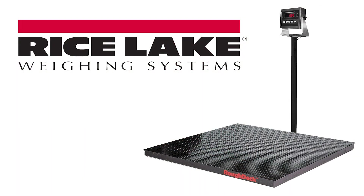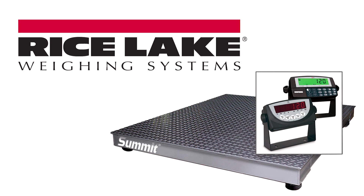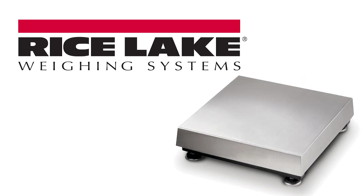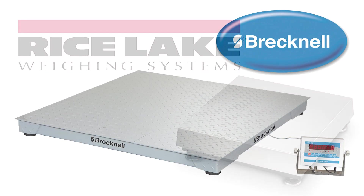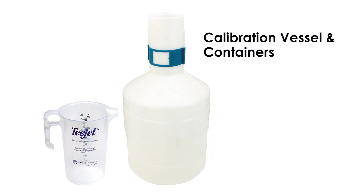This calibration procedure can also be completed using a legal-for-trade scale in place of the proving container. You will need to know the weight of the product per gallon to calculate the total weight to be caught. Always check your meter calibration against a prover or calibrated scale prior to using for the day.